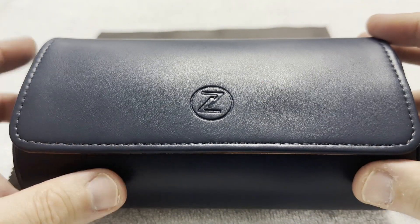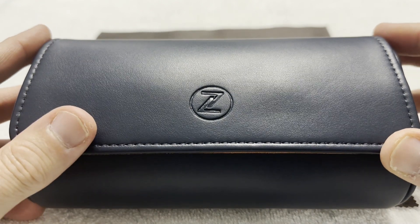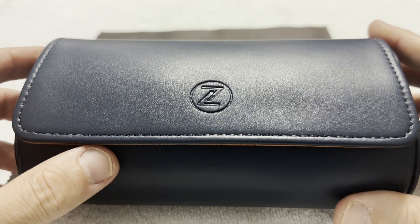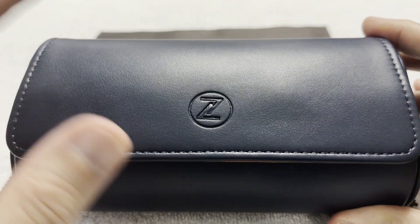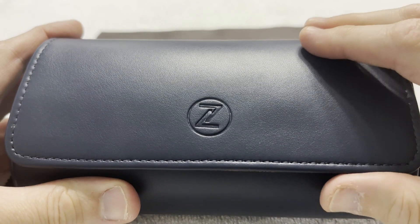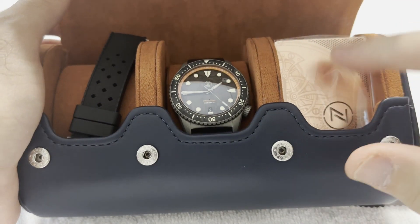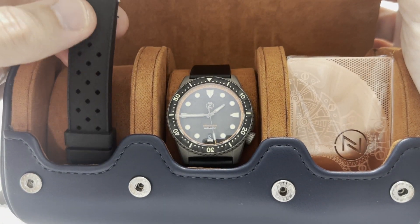It comes featuring the new Zelos leather roll, inside a cardboard box. This is my second Zelos travel roll — I've decided not to save the cardboard boxes because those things deteriorate anyway. Inside the three-bay watch roll that snaps closed you have the Zelos card and the original Tropic rubber strap.